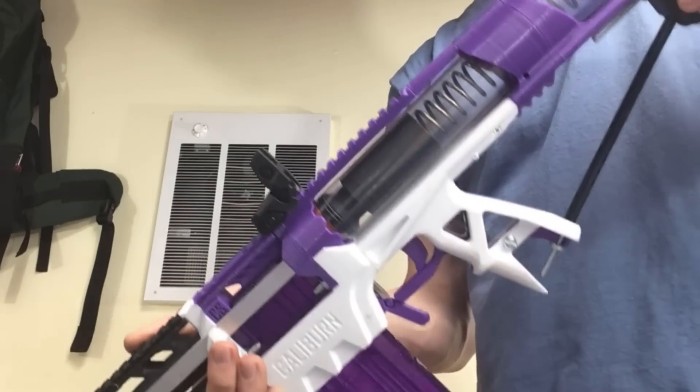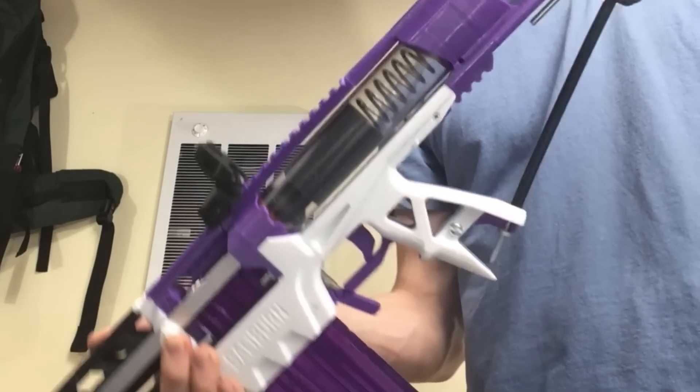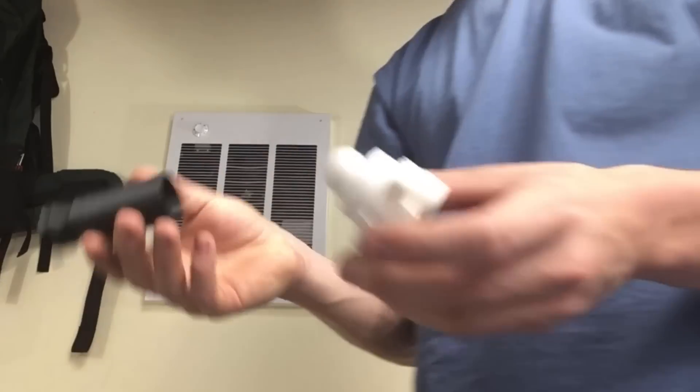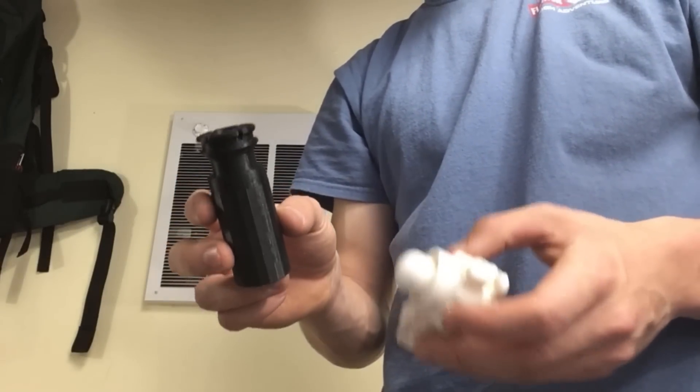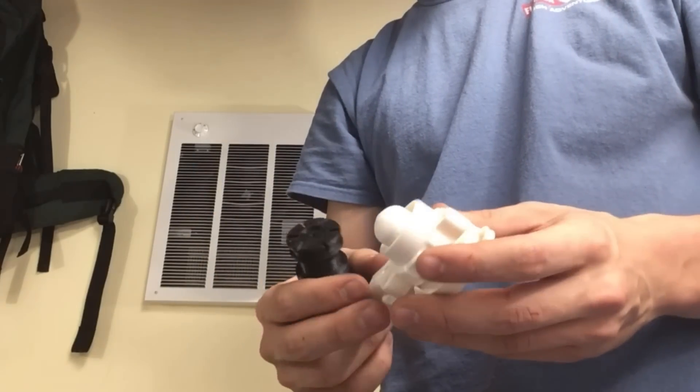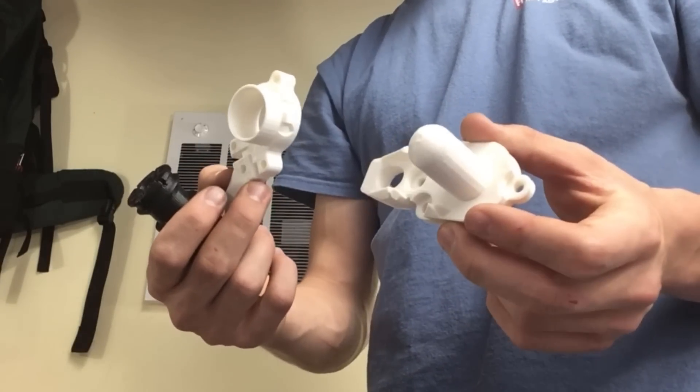Other than that, it's really not that bad. It's a pretty easy kit to install, it's pretty cheap off my Etsy store, and it's easy to print as well. None of the printed parts should require any support whatsoever. If your printer's okay at bridging, you can print the plunger piece fine, and there are no overhangs whatsoever on either of these parts.